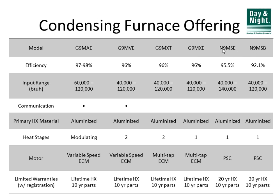The last two are the N-series: the N9MSE at 95.5% and the N9MSB at 92.1%, both all sizes and all orientations. They both start from 40,000 BTUs — the N9MSE goes all the way up to 140,000 BTUs, useful for commercial applications. Both are single-stage with standard PSC blower motors — permanent split capacitor — regular everyday furnace motors with no efficiency savings on the electrical side. The warranty on these two is a 20-year warranty on the heat exchanger rather than lifetime.